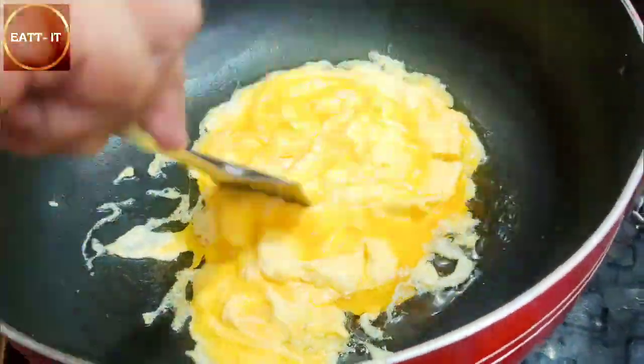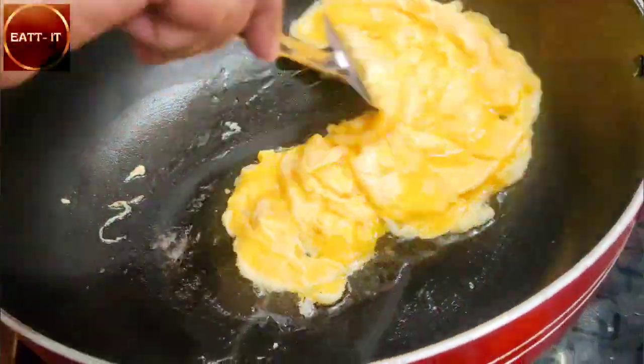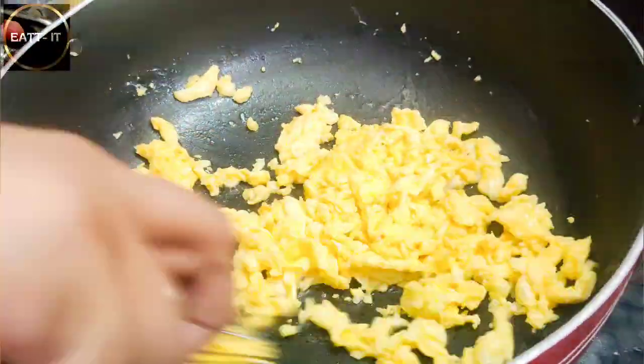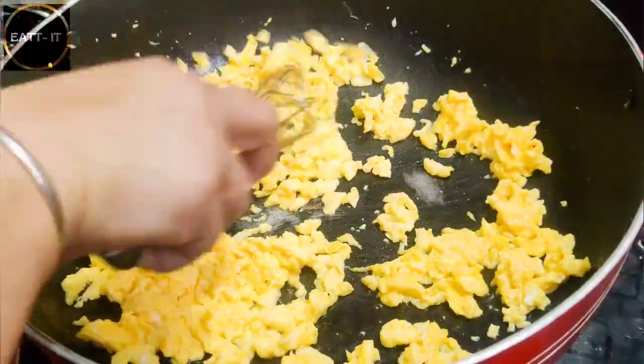The tip for the egg is to fry it on medium heat - it will be very good throughout the fried rice. Keep the preparation ready.